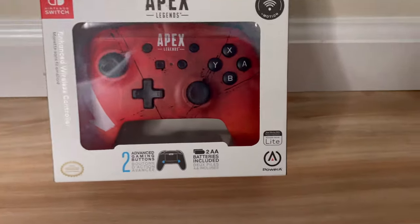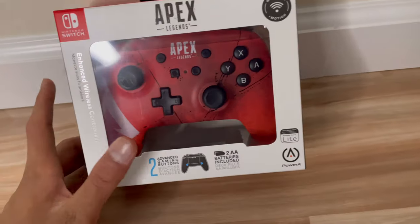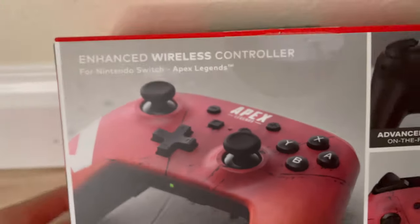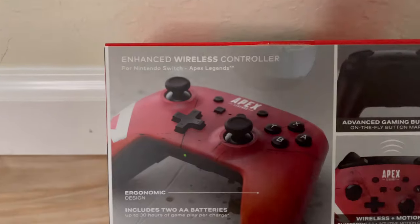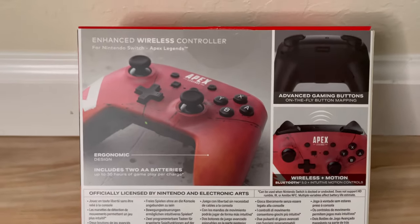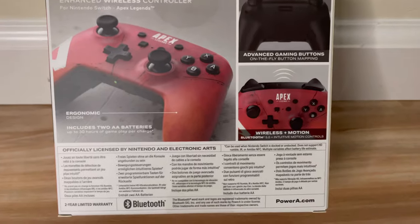First off, I want to give a big shout out to PowerA for sending this out to me for review. Essentially this is the wireless controller for my Nintendo Switch. It's an enhanced wireless controller with an ergonomic design, two AA batteries for 30 hours of gameplay, advanced gaming buttons, wireless Bluetooth 5.0, and it's officially licensed by Nintendo — so it's not a ripoff brand.